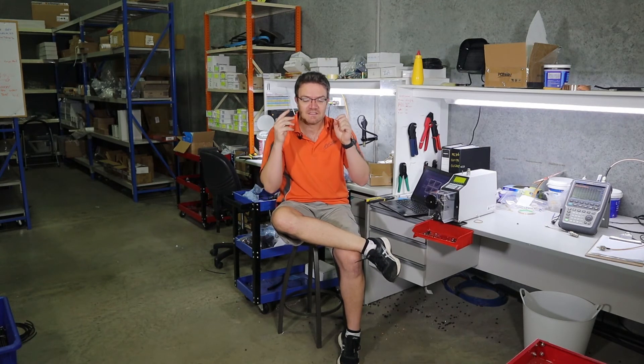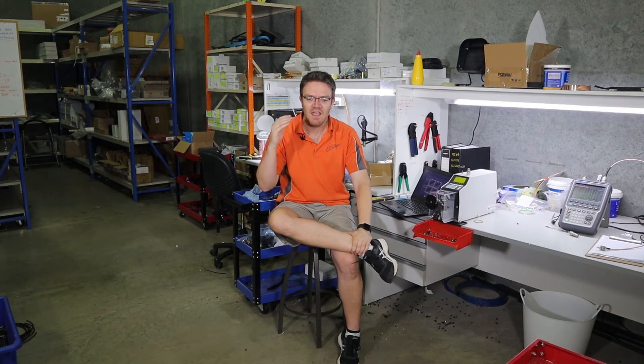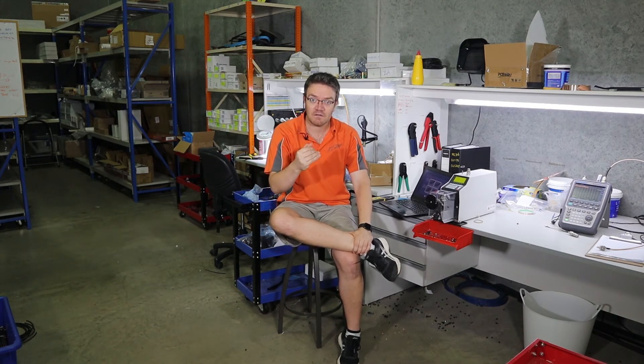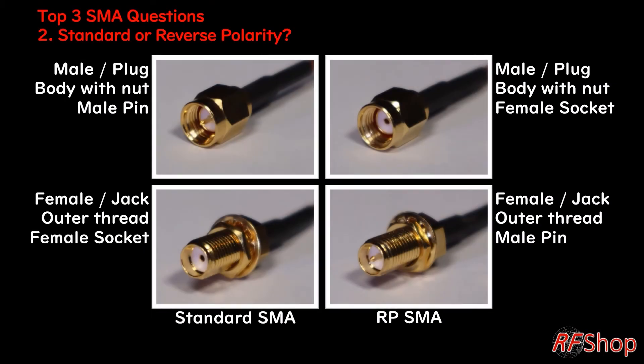Reverse has nothing to do with the signal, so don't overcomplicate it. It's really just the pin versus the socket. There's nothing more complicated — the signal doesn't get mixed up, nothing goes negative to positive or anything like that. It's really just that the pin is a pin on the male, and what you expected to see as a pin is now a female socket on the male body. The same is then with the other side: the male body goes with the female socket on the reverse. The female is the same — it has the female thread with a socket in standard; in the reverse, it's a female thread but there's a little pin on the inside.